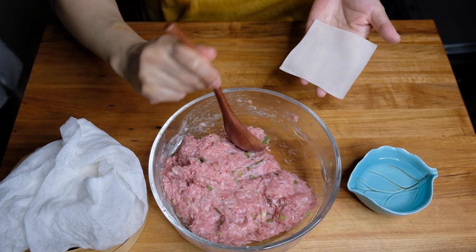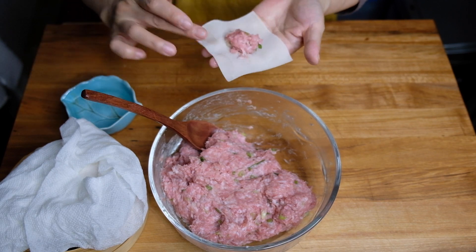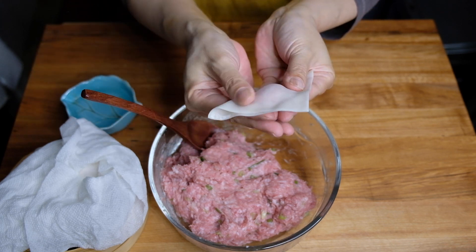To fill these, we're going to take a teaspoon of our filling and pop it right in the middle of our wonton wrapper. Taking a little water, we're going to wet the edges, fold this in half into a triangle, and start pushing out from the middle — we want to push out as much air as possible.